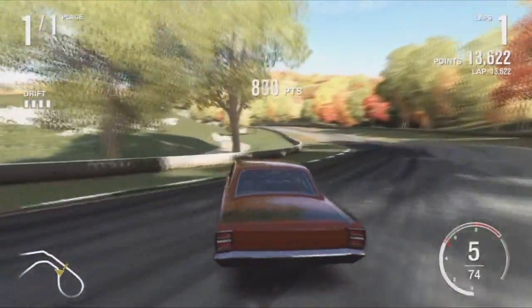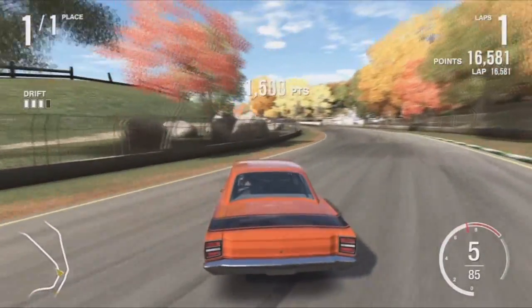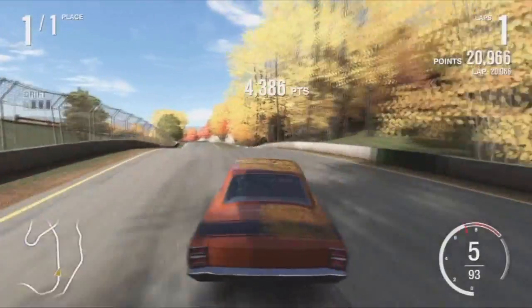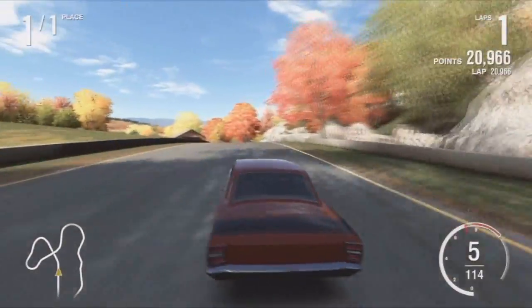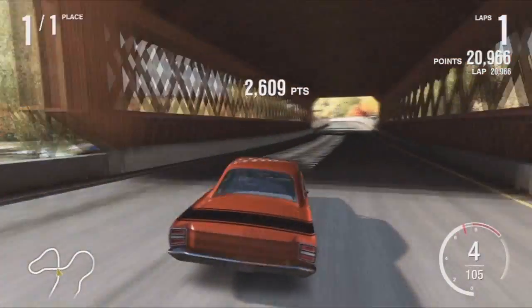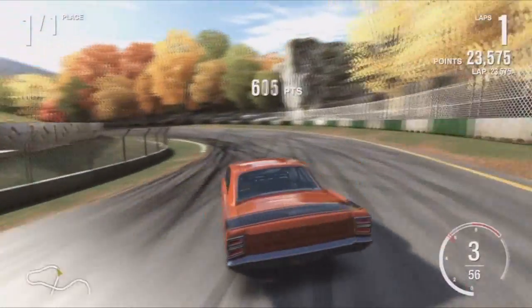Almost 14k points right there — that's pretty good on the first turn. I probably could have done a lot better; I wouldn't say this is my best lap with this car. I was trying to play it safe for you guys so I don't mess up. Up here I kind of cheaped it out, I could have done a little bit better right here and didn't get a lot of points. But aside from the points, I want to show off this tune — it is awesome, great car, and it's so fun to use.